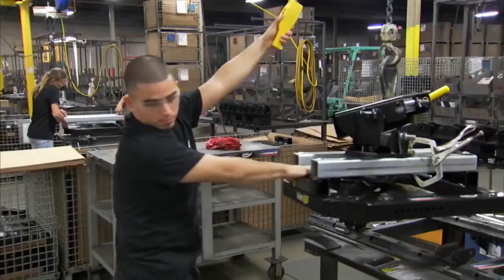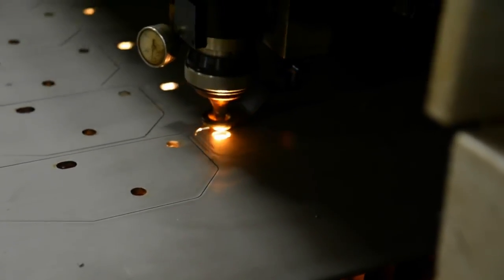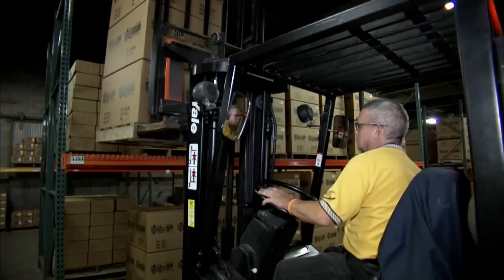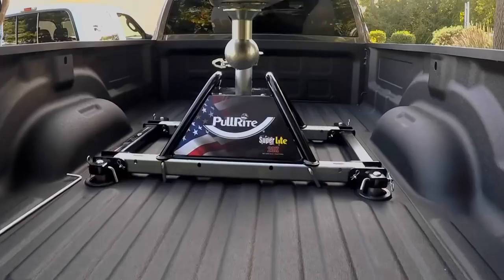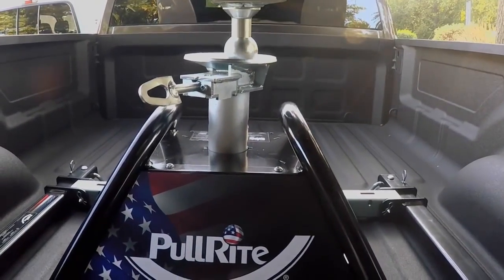When it comes to fifth wheel hitches, there's a hitch and then there's a PullRite hitch. For more than 30 years, PullRite has led the industry in designing and manufacturing extraordinary hitches, and PullRite has done it again with its new Superlite that's literally turning the industry upside down.